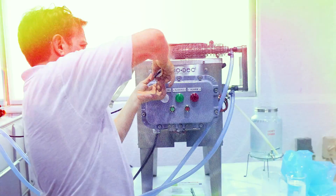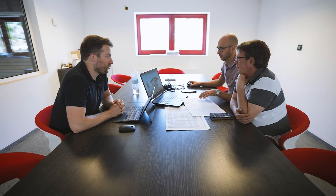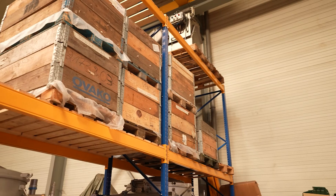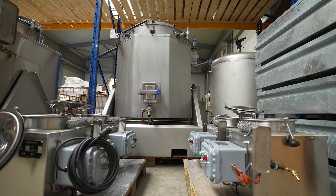Let's start by talking about the company behind this innovation. Ecodec's journey began in 1987 in Brno, Belgium, where the first solvent regenerator was developed. In the early 2000s, the company secured patents for groundbreaking technologies, including the innovative bottom heating system for the solvent regenerator, which earned them a prestigious gold medal at the 2007 Geneva International Exhibition of Inventions.